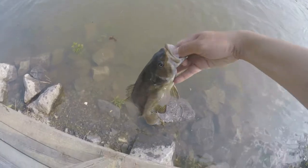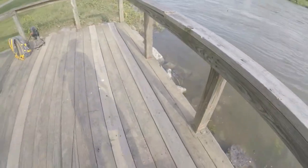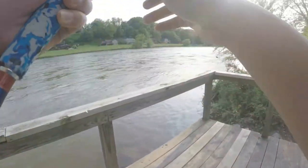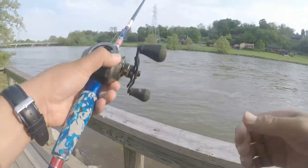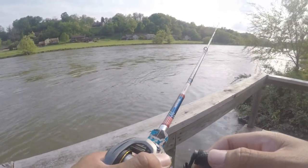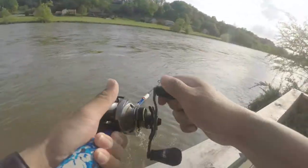Let's get him back in the water. Man, I can't believe on the first cast it took it — that was crazy. Try it again. Oh my god, I got another one! Look at that guys, holy crap!